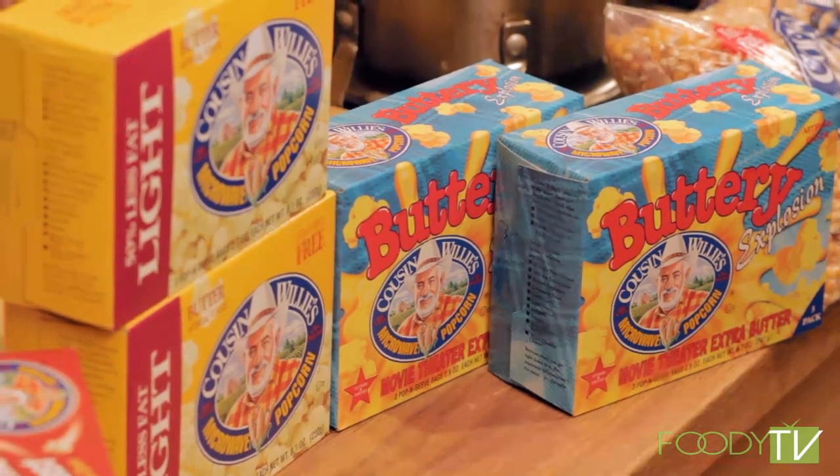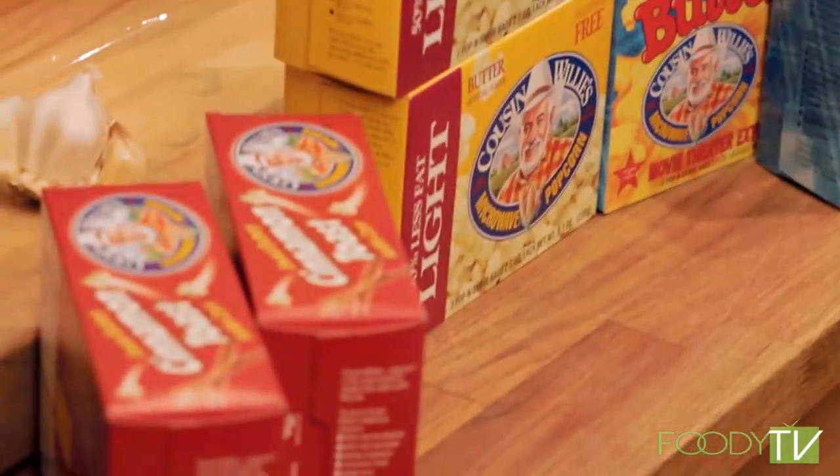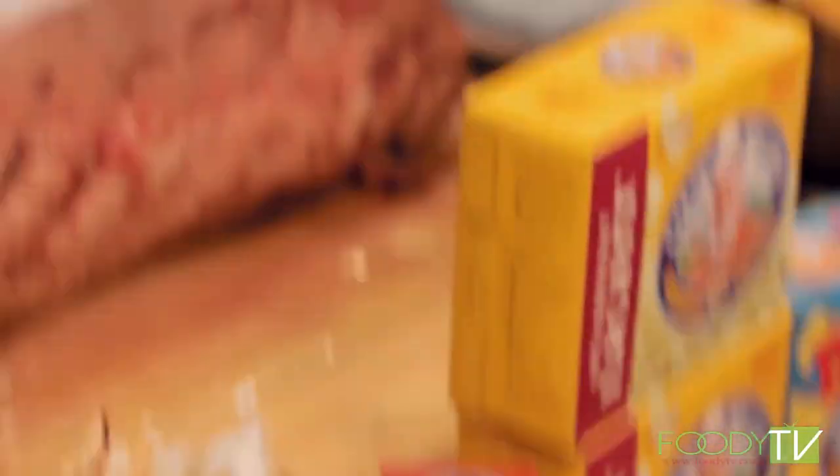We're also going to be working with Cousin Willie's today — their buttery spread, their light, and of course their new cinnamon toast. Fabulous product. Now to get started, what we're going to do is take this beef we got from Dakota Beef.